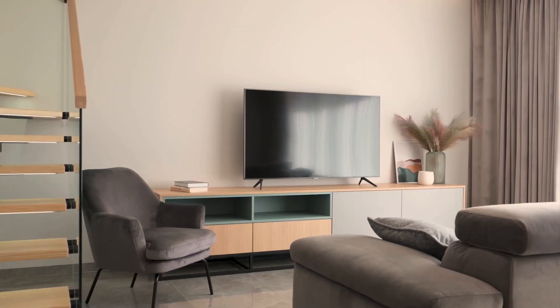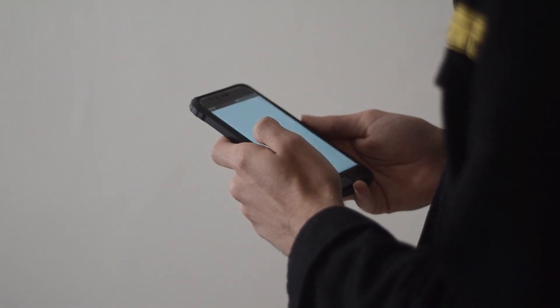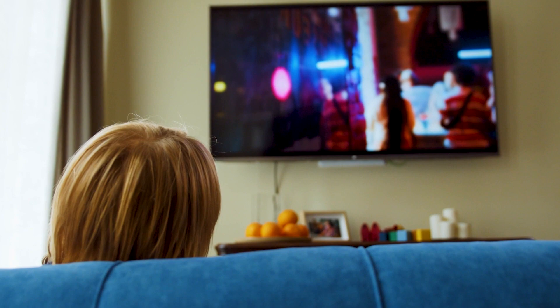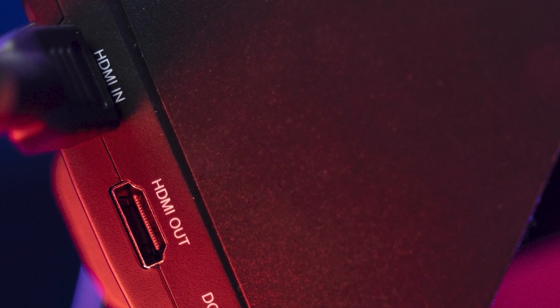I'm going to show you three different ways of how you can get Amazon Music on your TV using your phone. For this demonstration, I will be using an iPhone. This will work on any model TV and any year of TV — you just have to have an HDMI connection to plug into.